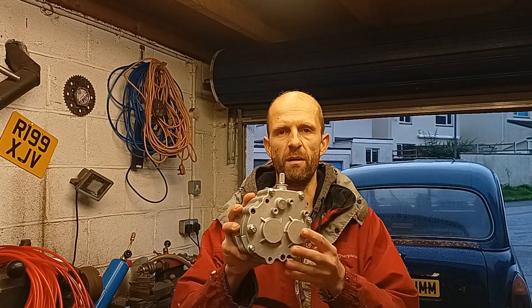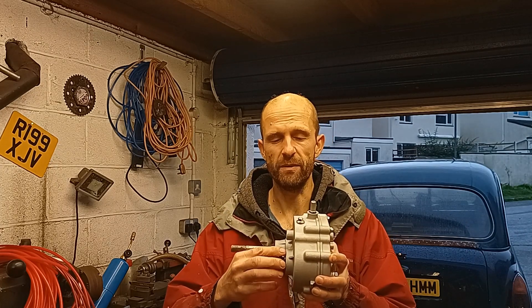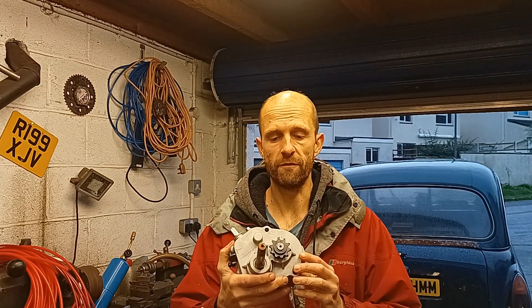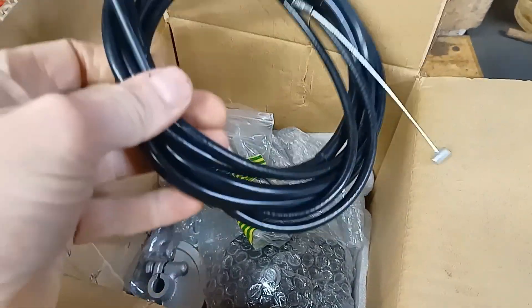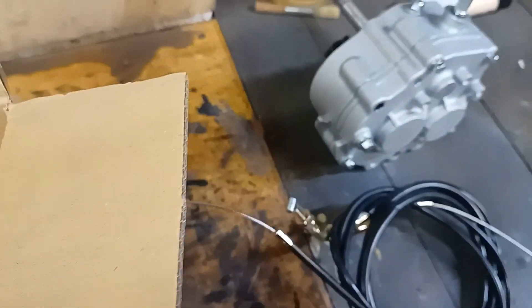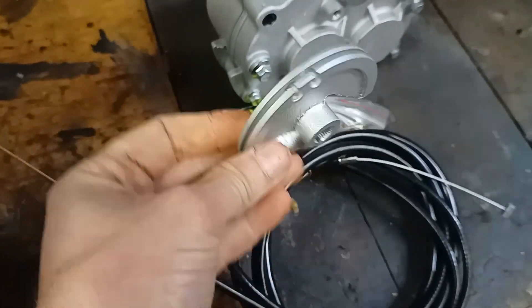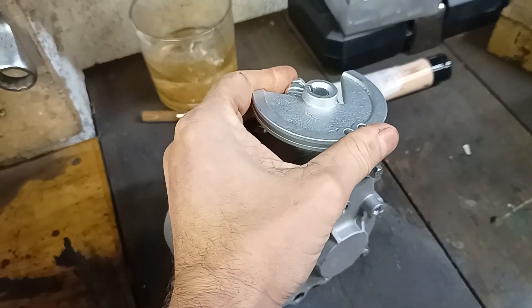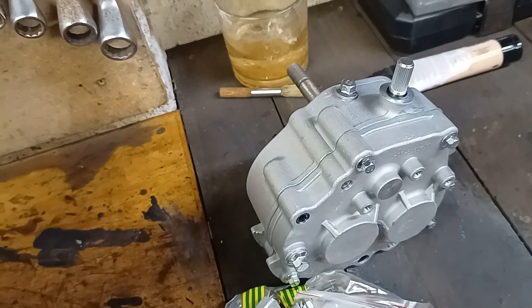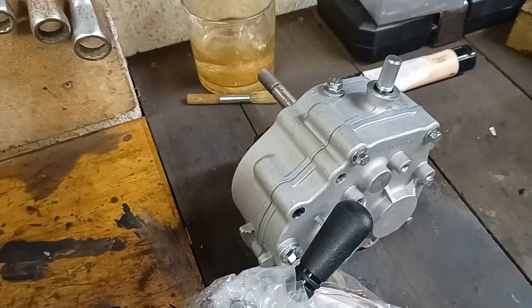I picked this up probably four months ago — it's a gearbox off a go-kart with forward and reverse. It will do up to about 6 or 10 horsepower, so it's completely oversized for what I need, but the price was right at only £65 on eBay. So I've got forward, neutral and reverse — really good value for money. It comes with a lead that controls forward, neutral and reverse, a bag of nuts and bolts, and a quadrant lever for control. I'm not sure whether I'll use that or do more of a linkage system.